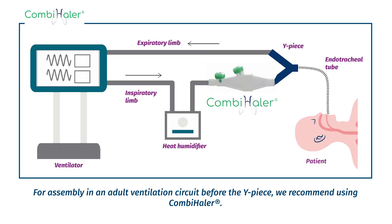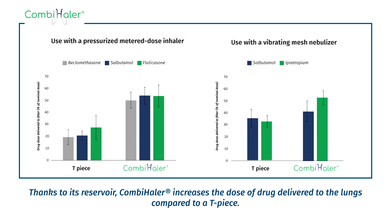For assembly in an adult ventilation circuit before the Y-piece, we recommend using CombiHaler. Thanks to its reservoir, CombiHaler increases the dose of drug delivered to the lungs compared to a T-piece.